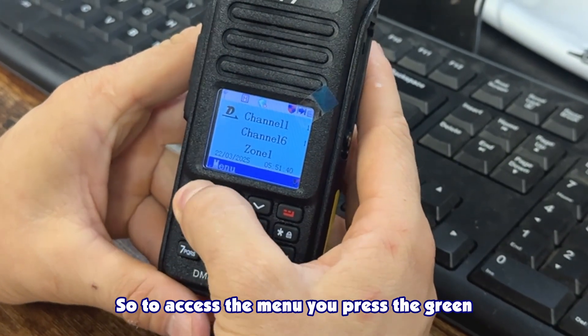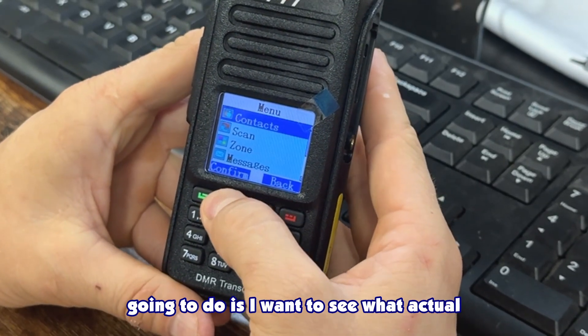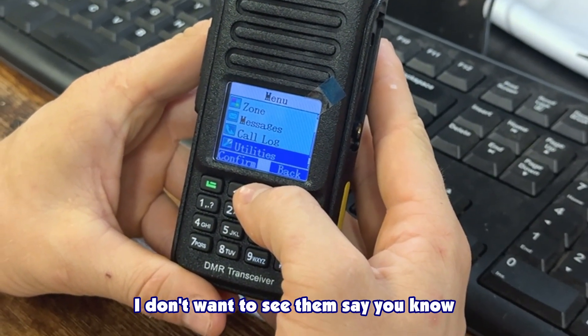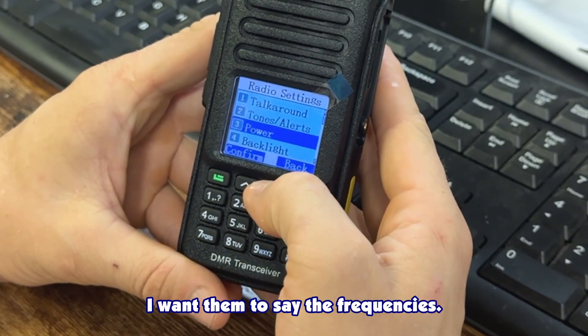To access the menu you press the green button right here. The first thing I'm going to do is see what actual frequencies are on the radio — I don't want to see channel 1 or channel 2, I want them to display the frequencies.